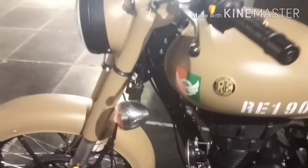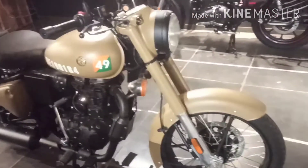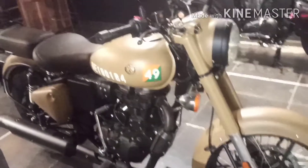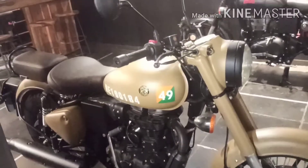This is coming with a 350cc engine and it's coming with spoke wheels. It's a fun bike, it's a good bike. My bike is also good because I have recently bought it.